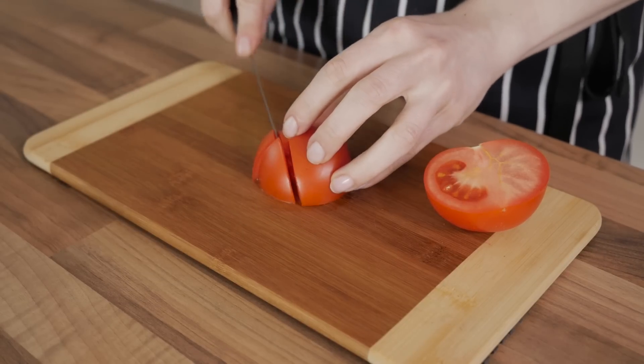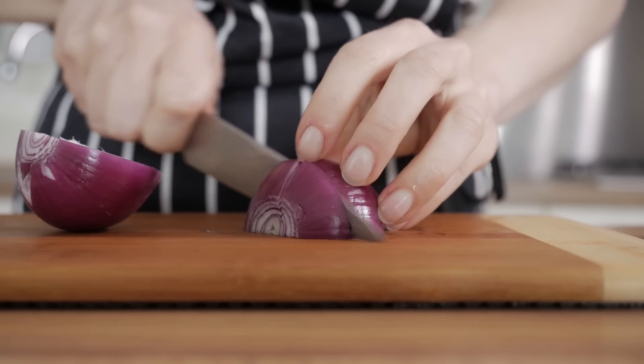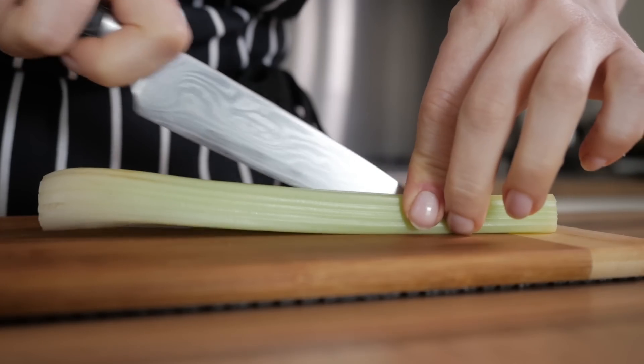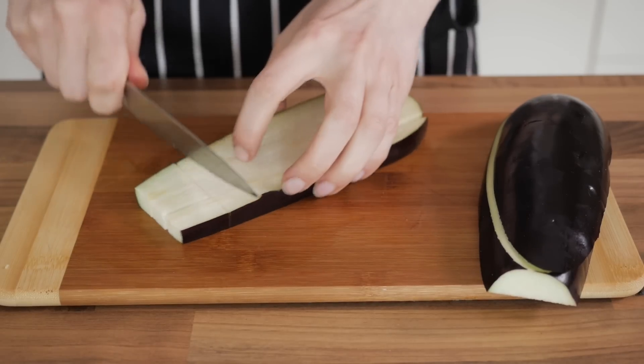Next, chop all the vegetables into chunks of roughly the same size. Be brave during this step and try not to care too much about making the pieces too small or too similar to each other. After all, this is a rustic delicacy and we want you to keep it that way.